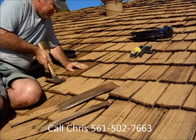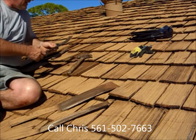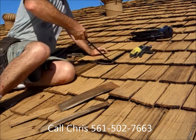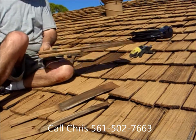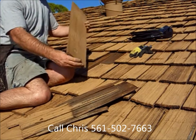Then we want to tap that shake up the rest of the way. It looks like we've got another one here, so we'll do it again. Pop the shake up, give it the woodpecker tap, pull that out — that wasn't in very tight.